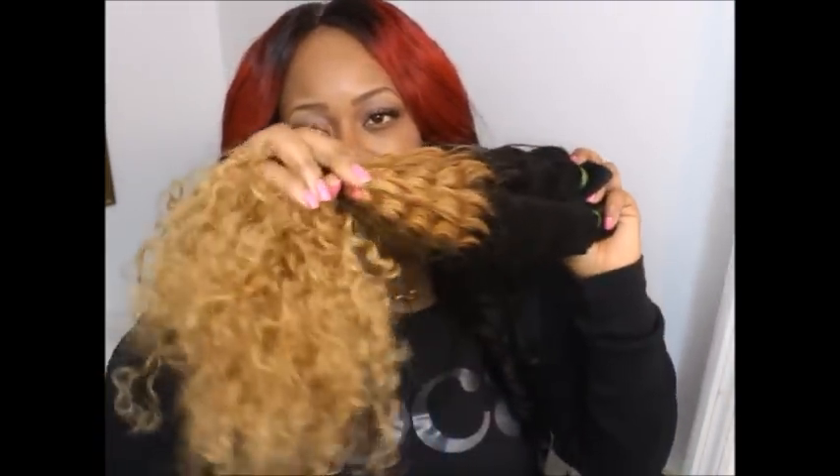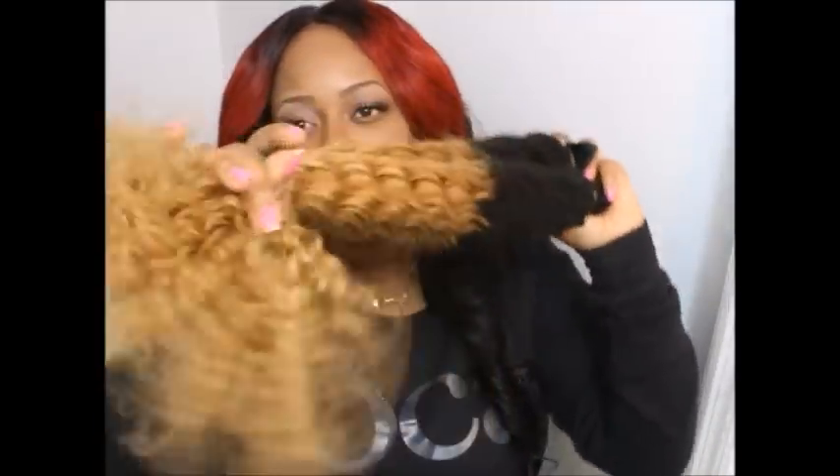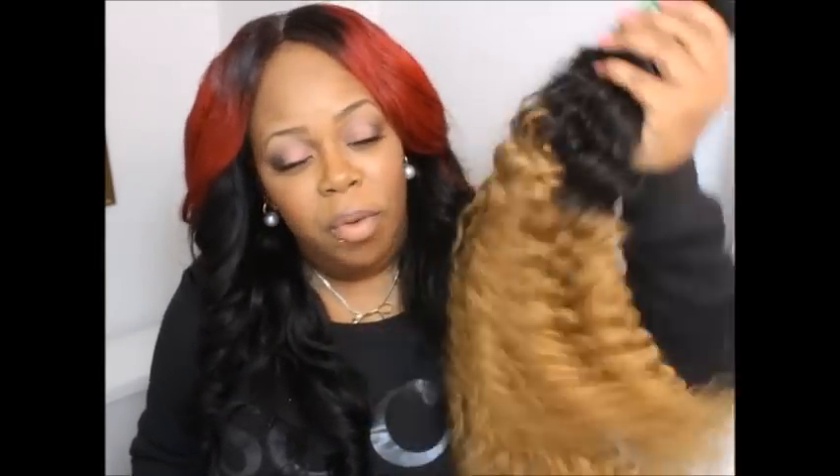The direct link to this hair and the Alimoda store will be below. Also follow them on YouTube and Instagram — I'll link that below as well. I'll be posting pictures on Instagram after I co-wash the hair so you guys can see it. It's really full, pretty, and bouncy — can't wait to install it! Make sure you thumbs up this video for more hair reviews and I'll see you in the next one, bye!